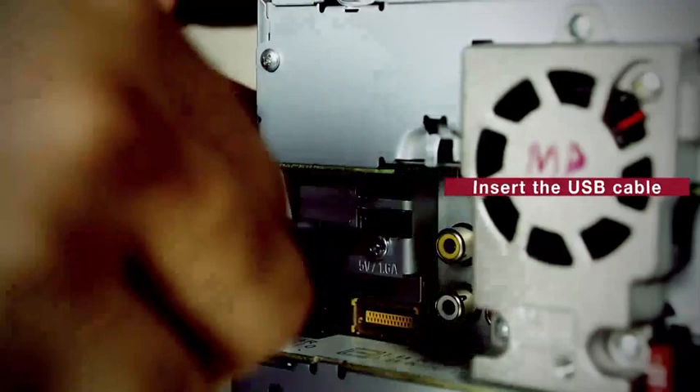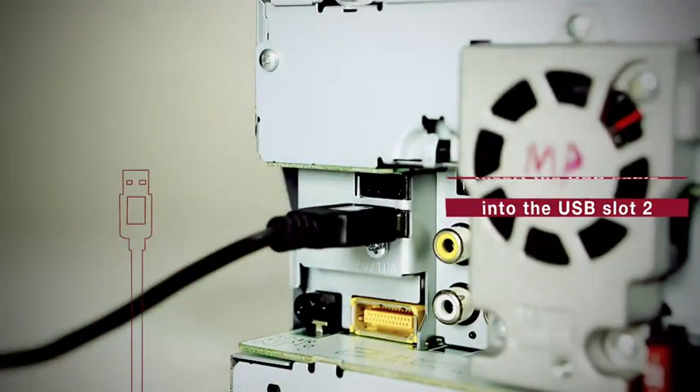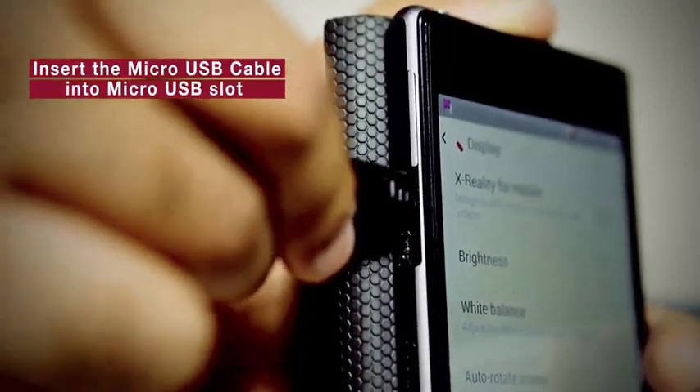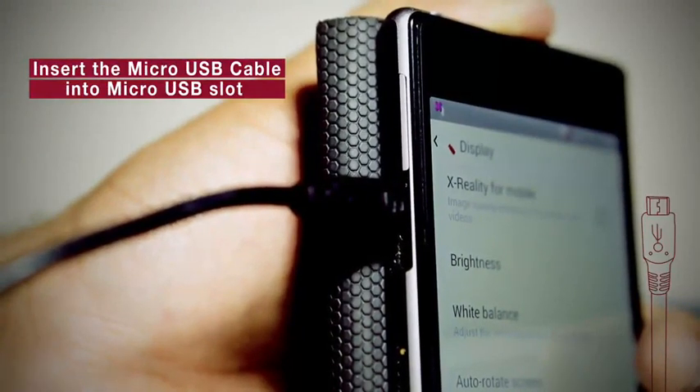Step 2: Insert the USB cable into the USB slot 2 of the head unit. Step 3: Insert the other end of the cable — the micro USB — into the MirrorLink certified smartphone.